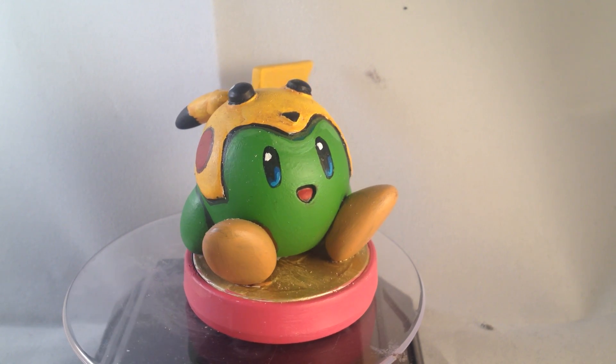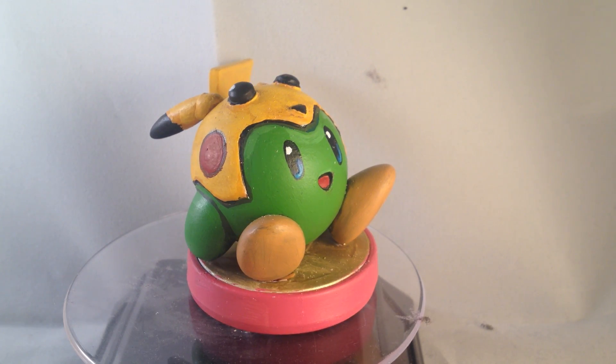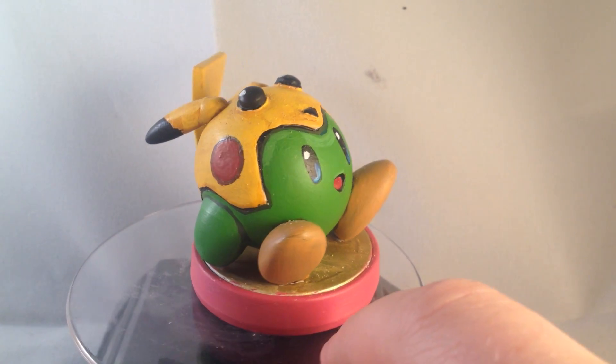Good evening YouTube, this is MrMordo85 back with another custom. This time it's a Kirby custom, where he has swallowed a Pikachu — oh no!